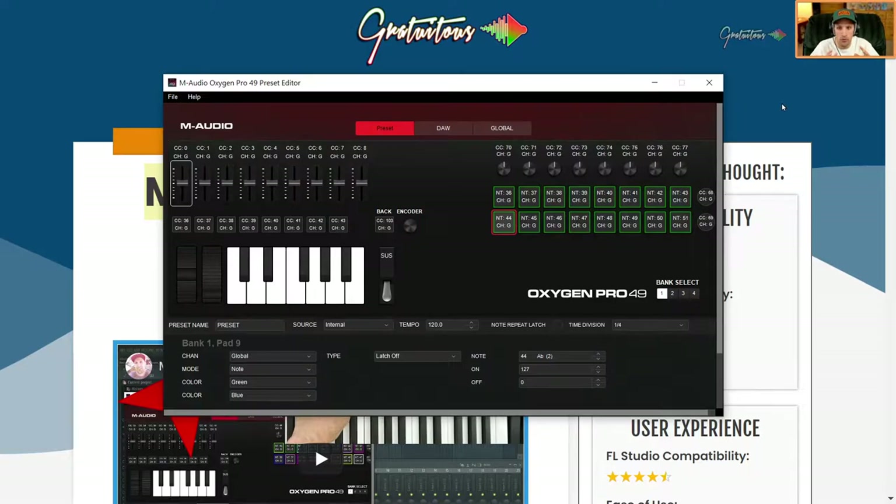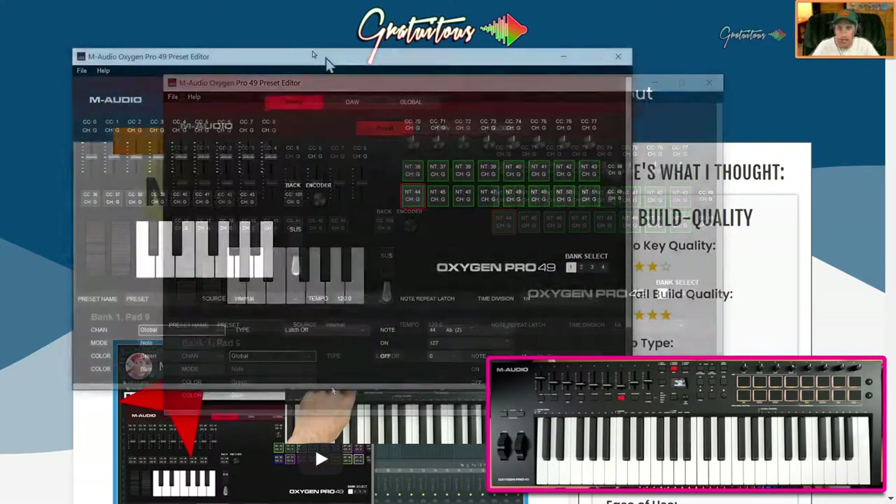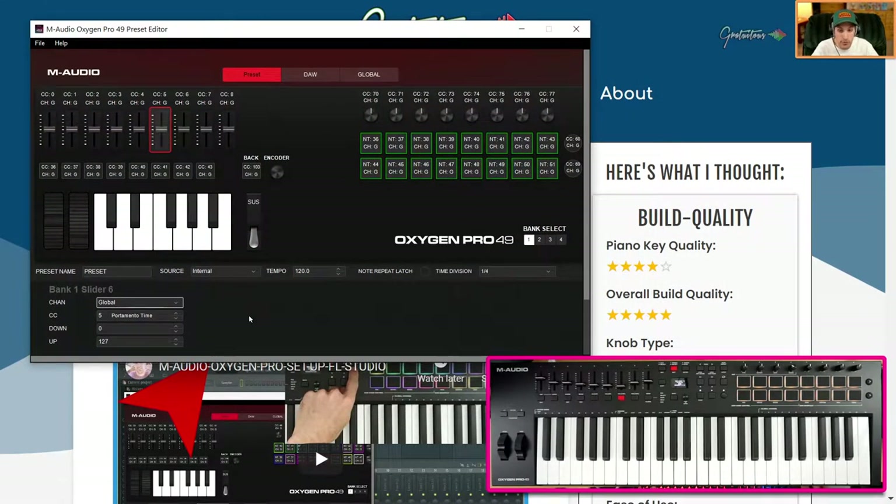Now I want to talk about the M-Audio Oxygen Pro 49 preset editor — their MIDI mapping software. It is very powerful; it allows you to map all your knobs, all your sliders, and your drum pads. For example, you can select a pad's color when it's not being pressed and change the color when it is pressed. The same applies to sliders — you can select a slider and set the CC number. I think this is super intuitive and innovative from M-Audio; it really opens up a lot of doors for the user to decide how they want to use the keyboard.